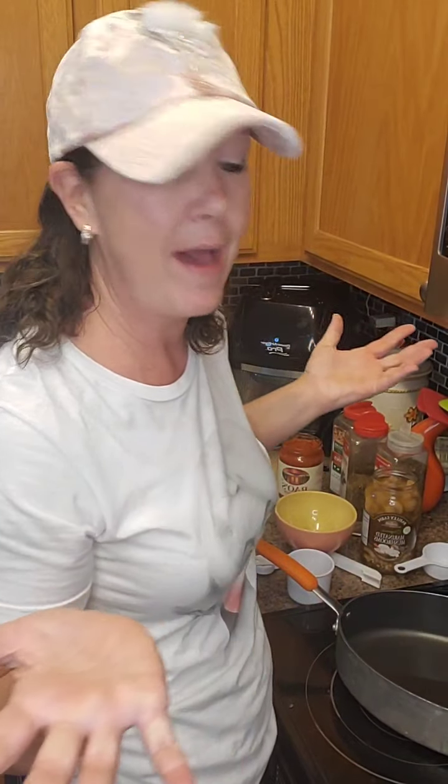If you are live with me, drop me a one. If you are on the replay, drop me a two. You'll see that red live button up there. I'm making baked spaghetti tonight, you guys.